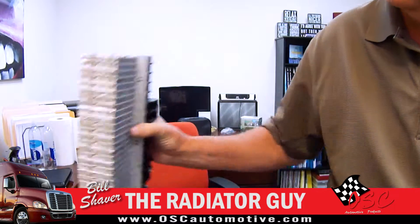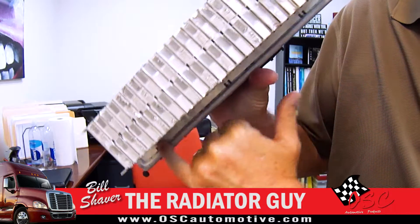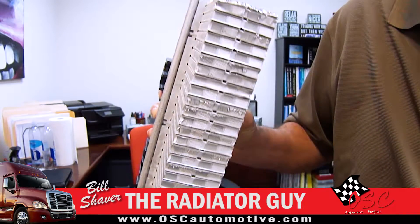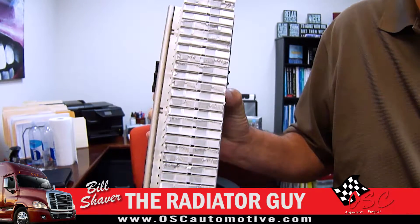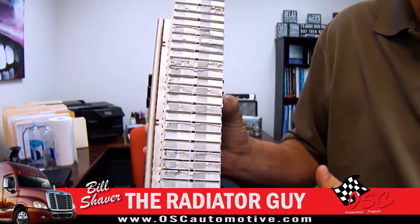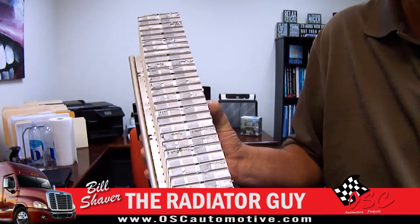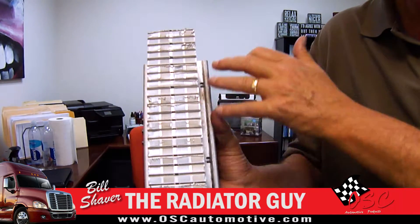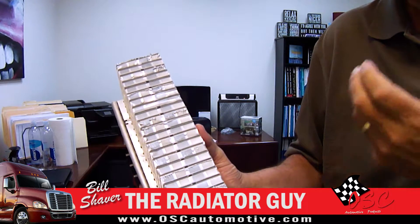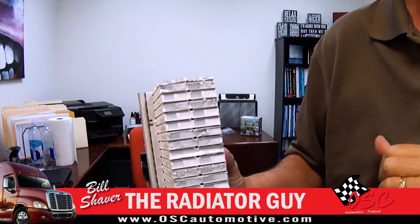We've also gone to a double header plate, where there is a second header plate in place. These are bonded together in the oven, giving it more strength. On some units, the tubes are so close to the header end that we can't use the stainless steel strip or the second header plate, so we have an epoxy and we run the epoxy inside there, giving you three different alterations of the strength so you don't get any flexing in the header plate.